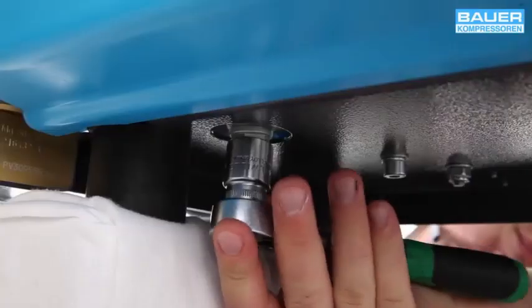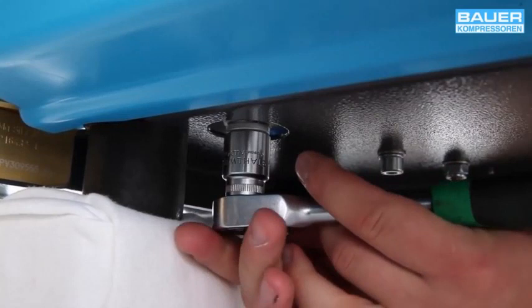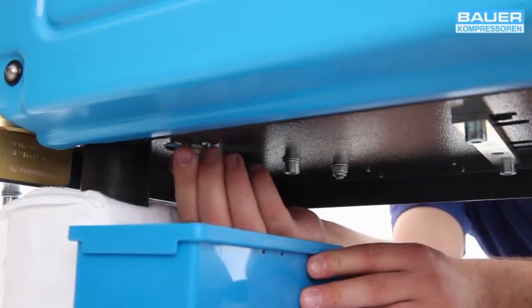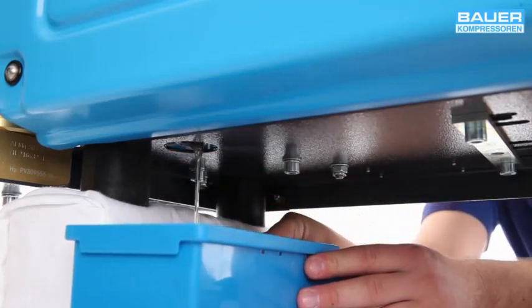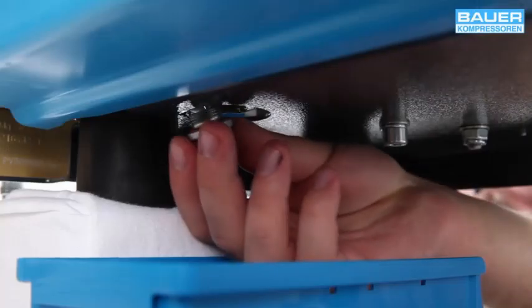Use an SW17 open-ended spanner to remove the oil drain screw at the bottom of the crankcase. Collect the oil in a suitable container. When the oil is fully drained, replace the screw plug.